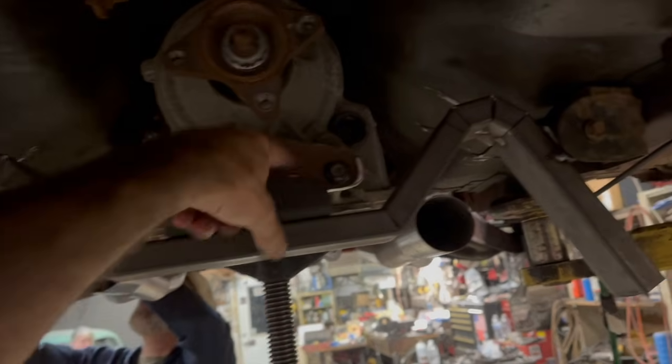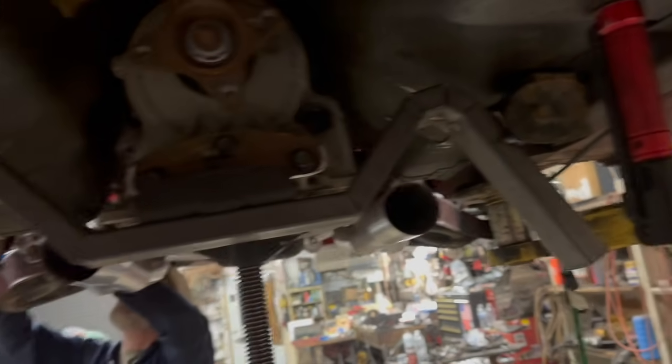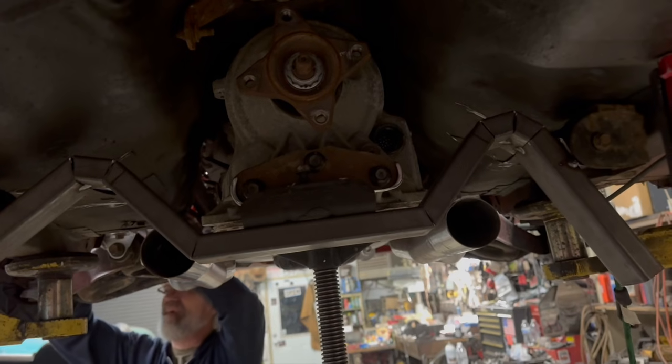So I've got to make my plate for here, weld up this, trim that off, and we'll almost have the trans crossmember done.